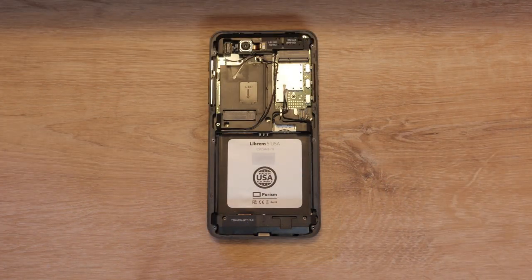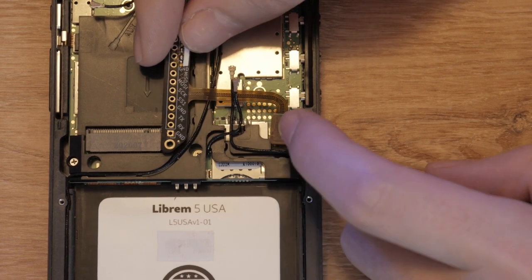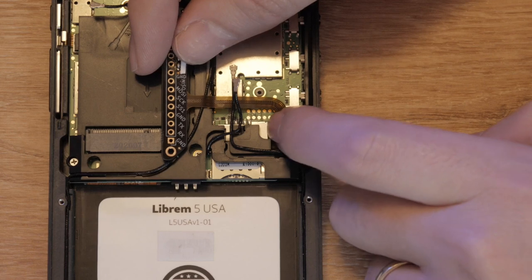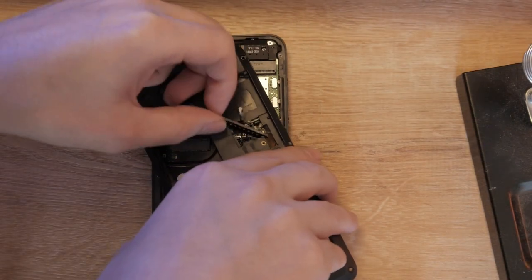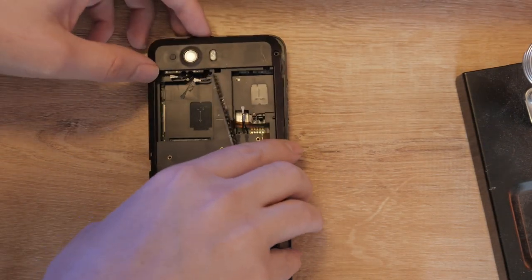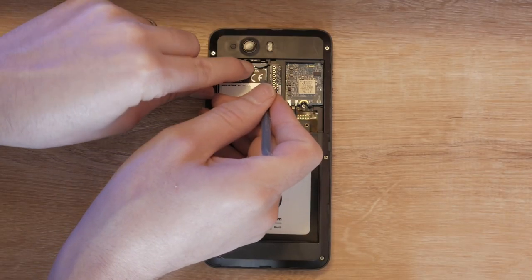With the center frame removed, attaching or detaching the breakout board is easier. Carefully line up the breakout board and press it on with minimal force. If you need to reattach the center frame, carefully feed the breakout board through, snap on and screw down the frame, and reinstall your Wi-Fi and cellular cards.